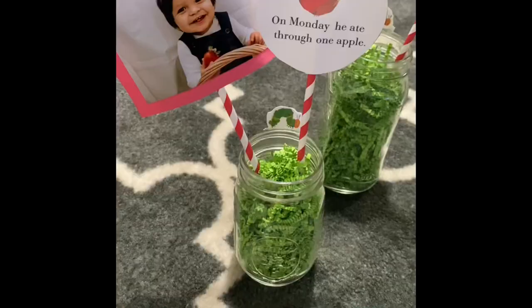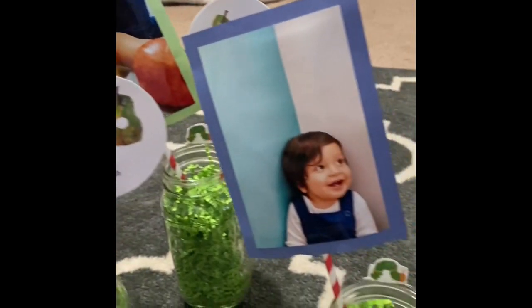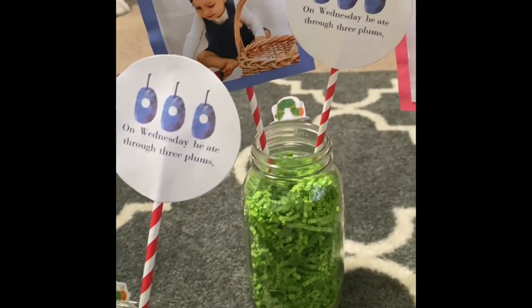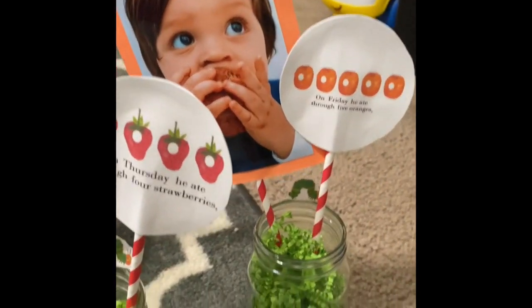For centerpieces, since the theme was The Very Hungry Caterpillar, I wanted to incorporate the book. Each table featured a different fruit from the story — Monday an apple, Tuesday two pears, Wednesday three plums — and so on. I got mason jars, stuffed them with green fillers from Dollar Tree, added a picture of him, and printed out the matching scene from the book I found online. It was super cheap, super cute, and people loved it — some even took them home.